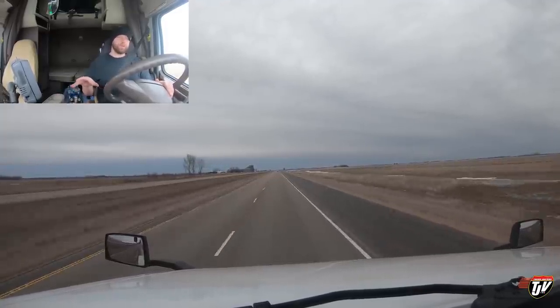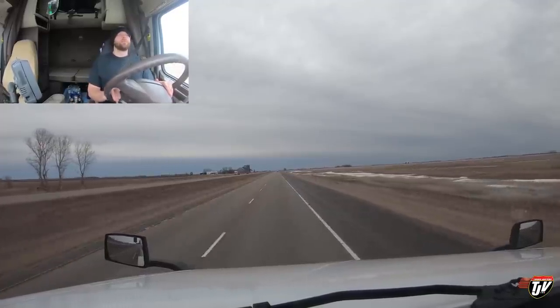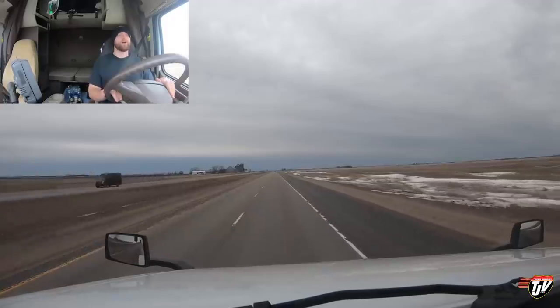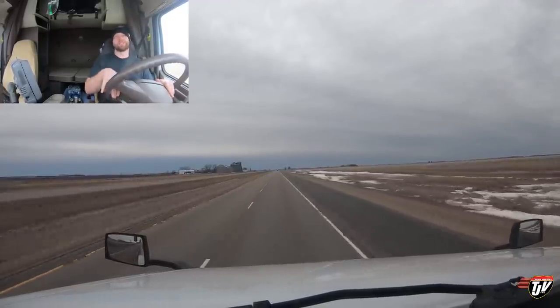When you move your fifth wheel forward — because they can move — that moves weight off the back of your truck on your drives onto your steer tires in the front. And when you move it back, it's vice versa: it takes weight off your steers and puts that same weight onto your drives.